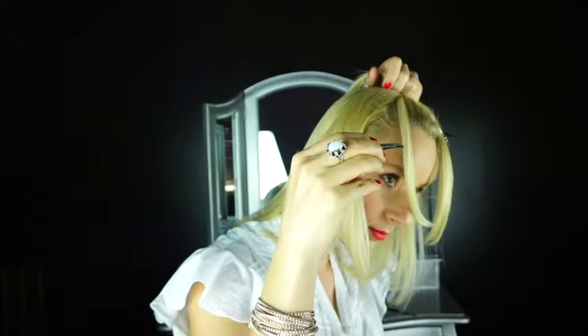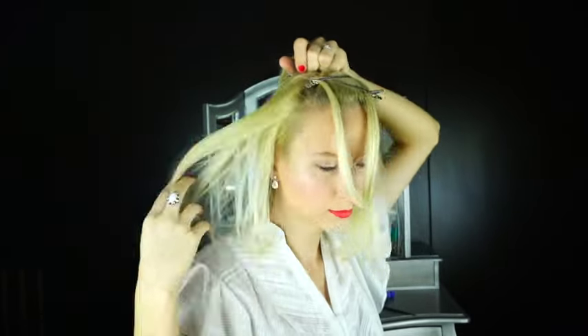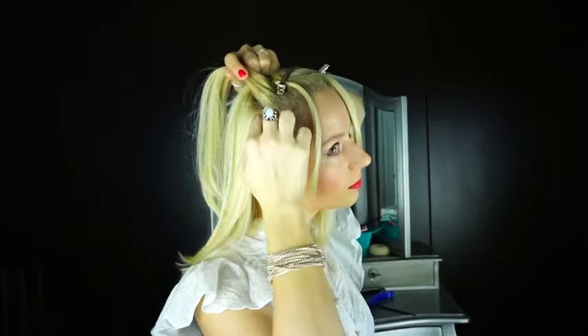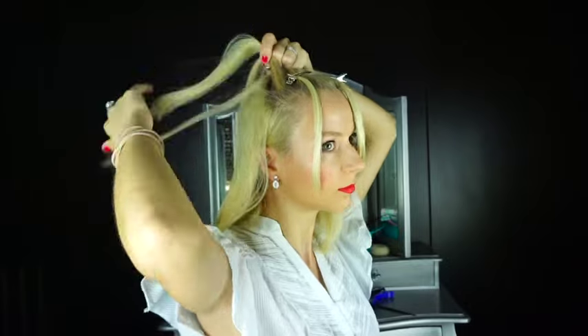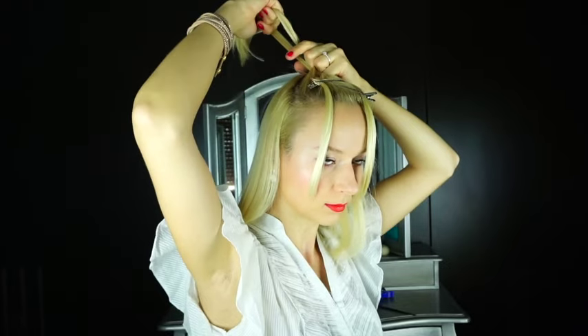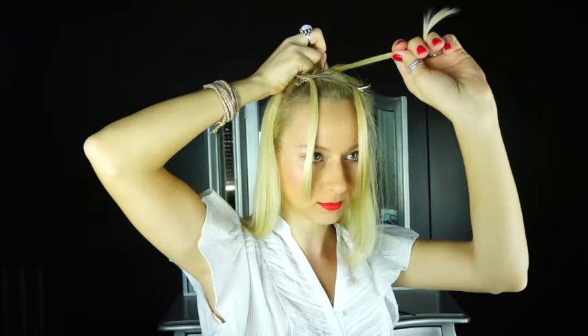And you're going to do the exact same thing on the other side. So instead of placing that outer strand over into the middle, you're going to pin it away and pick up a new section of hair to replace it. In other words, you're creating a two-sided waterfall braid, which is basically like a French braid but instead of crossing the outer strands over and incorporating hair into them, you're leaving them out of the braid, clipping them away, and then incorporating new hair into the braid.